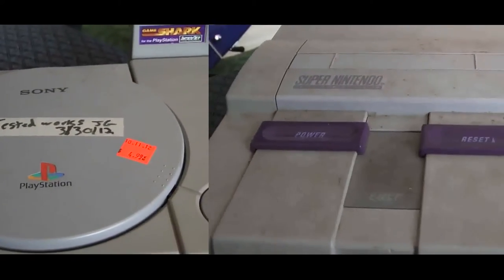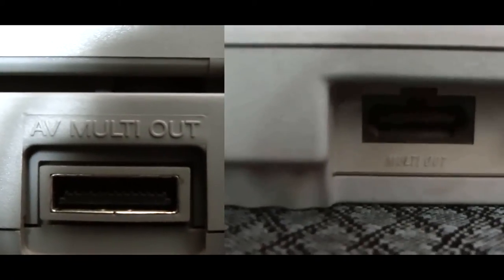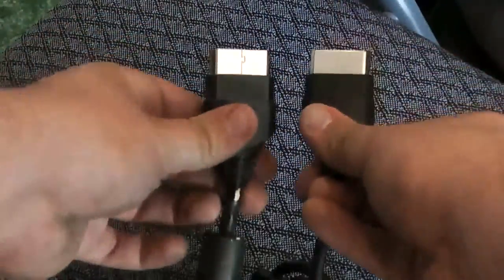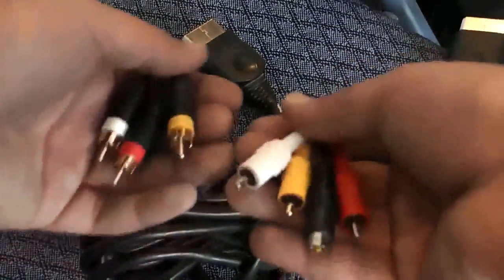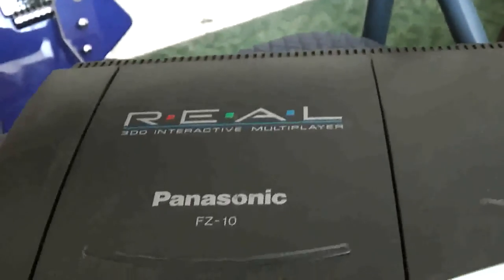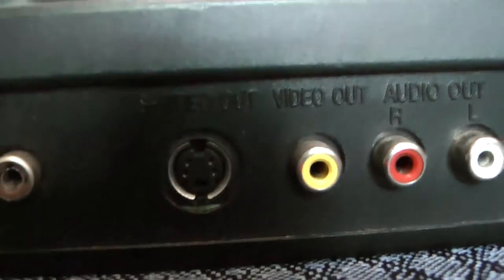A lot of systems that use AV cables — specialized cables just for that system — you can actually buy an S-Video version of that cable. Usually that's a pretty cheap option to upgrade your video quality, and most of them you can find on Amazon or eBay. They're usually not more than 5 or 10 dollars, which I think is worth the money. Only a couple of systems like the 3DO actually output directly to S-Video from the back.